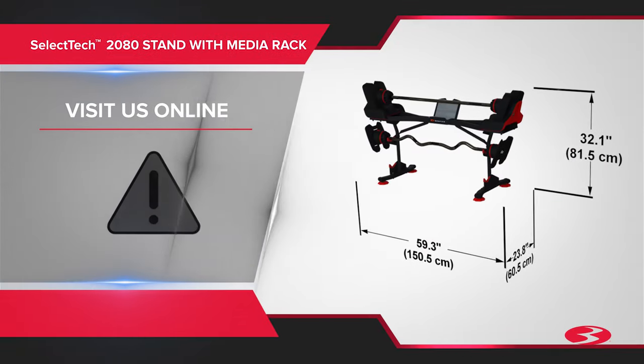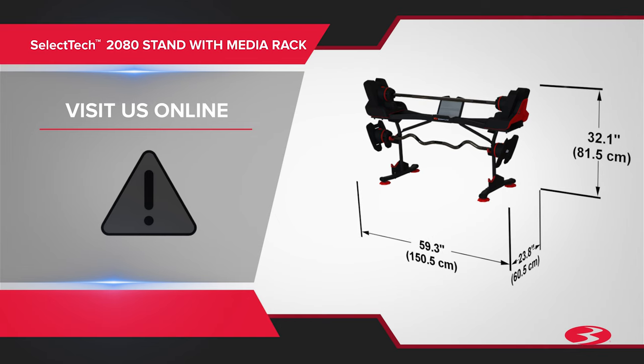The equipment must be examined for damage and repairs before each use. The owner is responsible to perform routine testing of the locking mechanisms. Worn or damaged components must be replaced immediately or the equipment removed from service until the repair is made. Only manufacturer-supplied components can be used to maintain and repair the equipment.